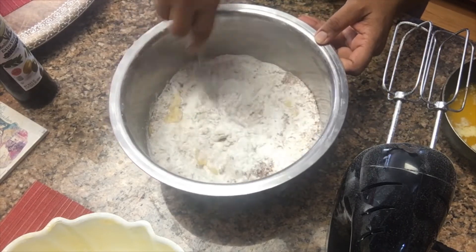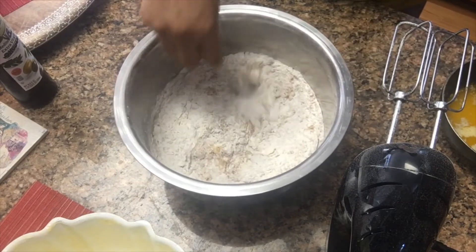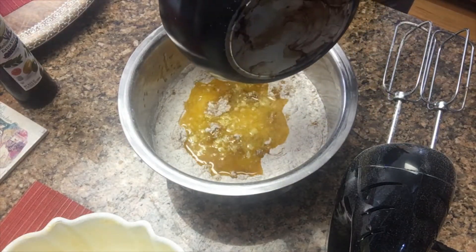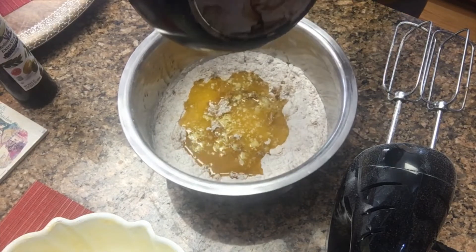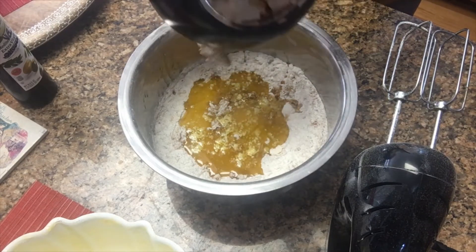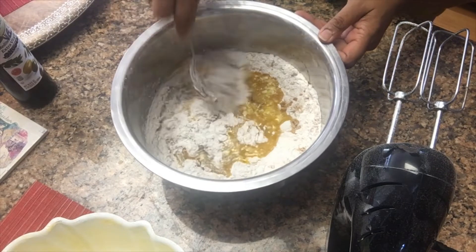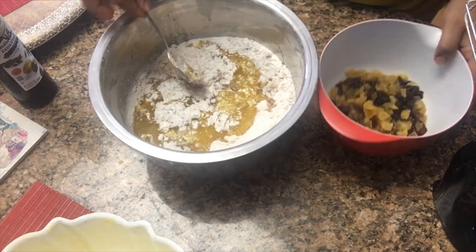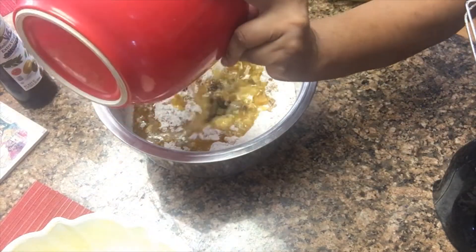For the fruit cake, I took four eggs and beaten them, then added two cups of all-purpose flour, one cup of rice flour for crispiness — rice flour gives anything a nice crispiness. Also two cups of brown sugar, one tablespoon of baking soda, one tablespoon of ground cinnamon, one tablespoon of ground cloves, one tablespoon of ground allspice, and one tablespoon of ground nutmeg.